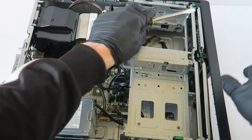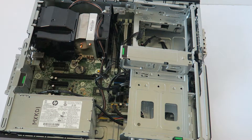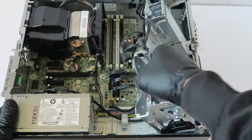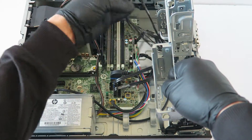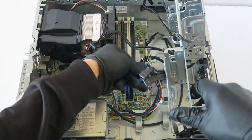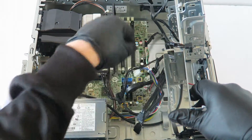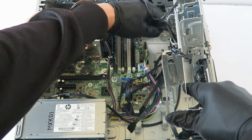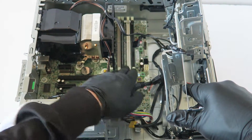I'm going to get a flathead screwdriver and lift this up. Remove all the cables — disconnect the SATA cables. It's also got a USB 3.0 connector — disconnect the USB 3.0 and the power. Then disconnect the memory.